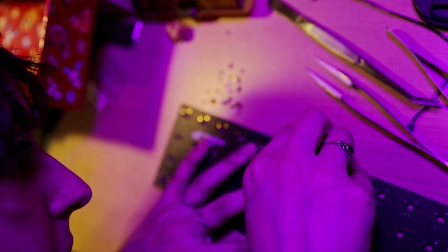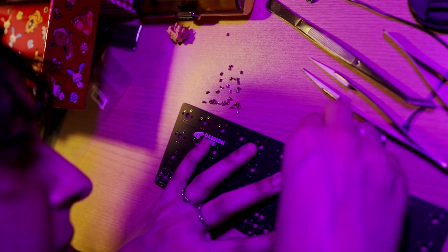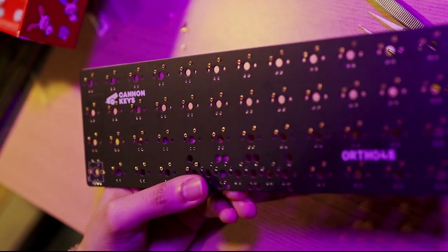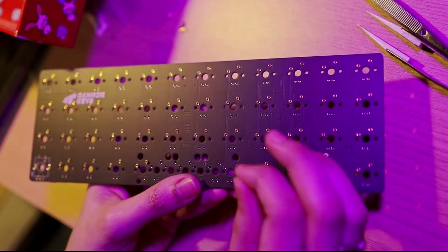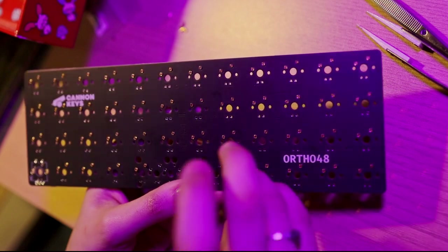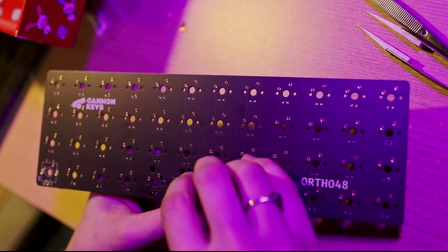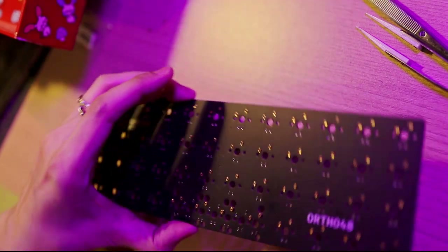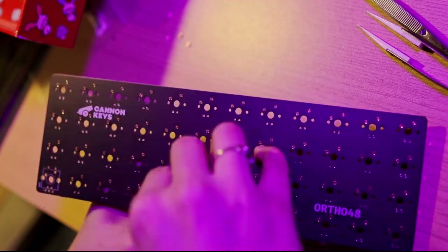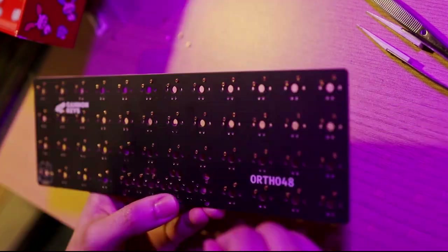I didn't want to accidentally get the wrong ones. There are a few ways to install them — one is to put them on the switch and then insert them, but I'm just going to put them in with my fingers. If you have stubby, chubby fingers or fingers that shake, use tweezers, or try the switch method. Just try everything and see what works for you — there's no right or wrong way. Once all the sockets are in, give them a push to make sure they're seated flush and tightly.